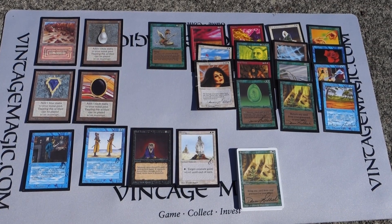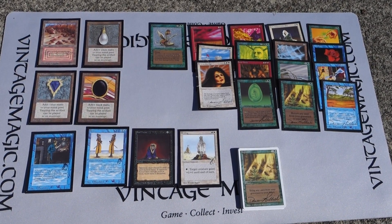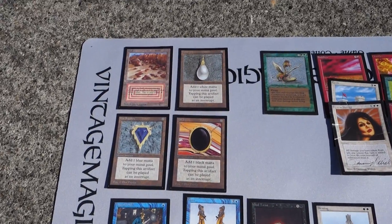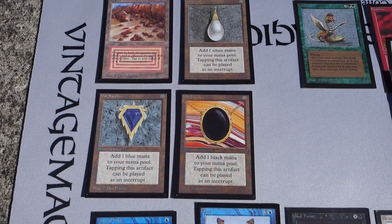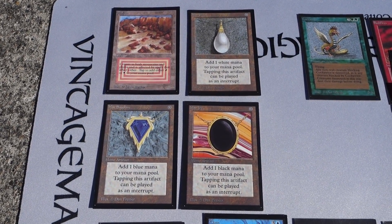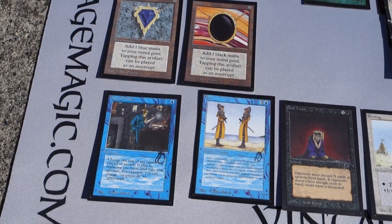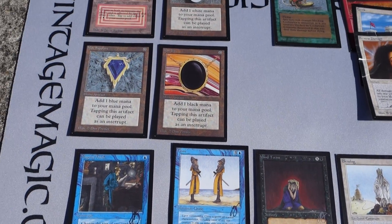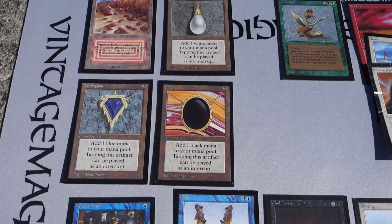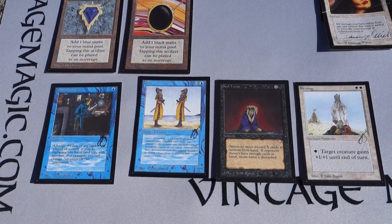I've done some other videos on Artist Proofs in the past but it's always nice to revisit them. These are going to be on our eBay auctions for one week starting today. I'll put the link below. Basically, the Plateau, the three Moxes, and the Cockatrice will all be individual listings, and the four Julie Barrow proofs will be a set.